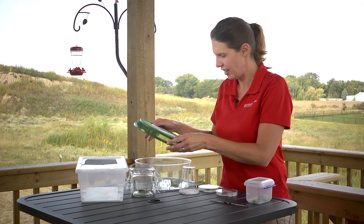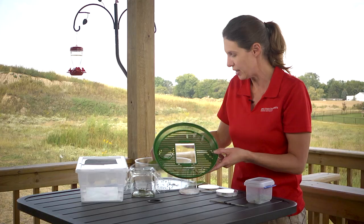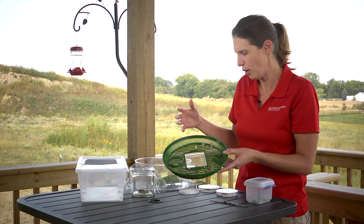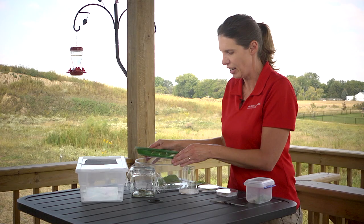Here in our big container, I've got monarchs getting ready to make their chrysalis. I know because I gave them fresh leaves this morning and they didn't need it at all — they climbed right back up to the surface. So just let your caterpillars do what they want. They know what they're doing. They're going to sit up there probably for a day or two before they finally weave a silken pad and make that chrysalis.